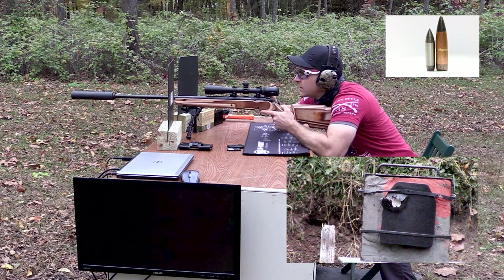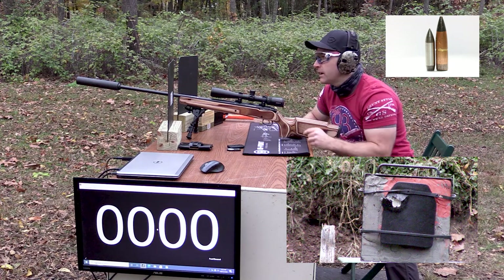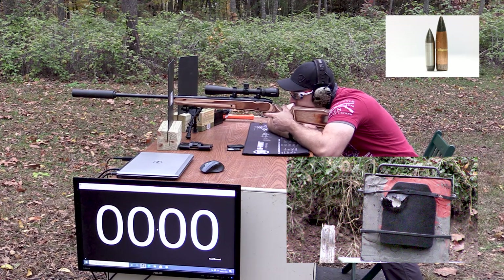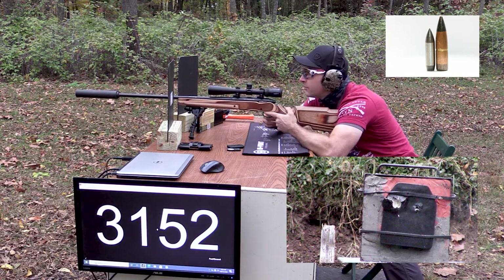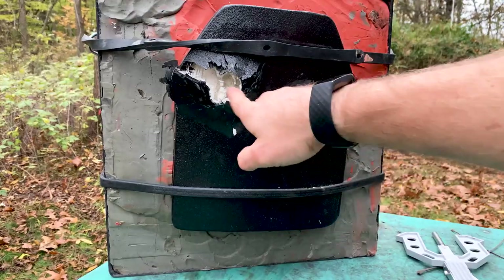Velocity: 2,923. I forgot to turn the screen on — sorry about that. Got the screen on now. Second shot velocity: 3,152 — a little short there. Let's go see what we did.